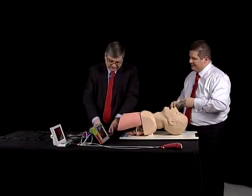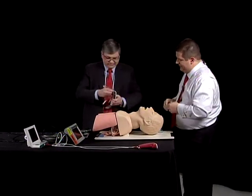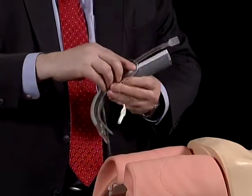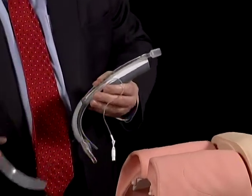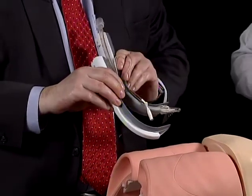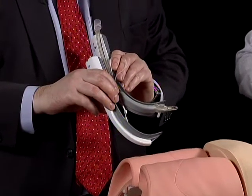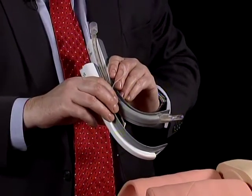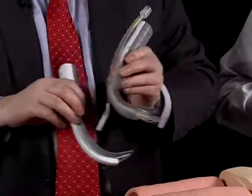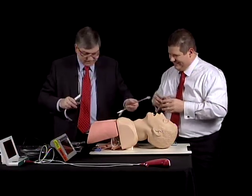This is another video laryngoscope, and this one's cheap, easy, disposable. Might be good for a facility that doesn't have a lot of resources. There are two blades that it can use: a traditional difficult blade, and then there's the guide channel blade. You can see I have the tube already loaded up, and this sort of tries to get the tube to deliver the tube where it's supposed to go. This may be too easy for you, so I'll take that out.